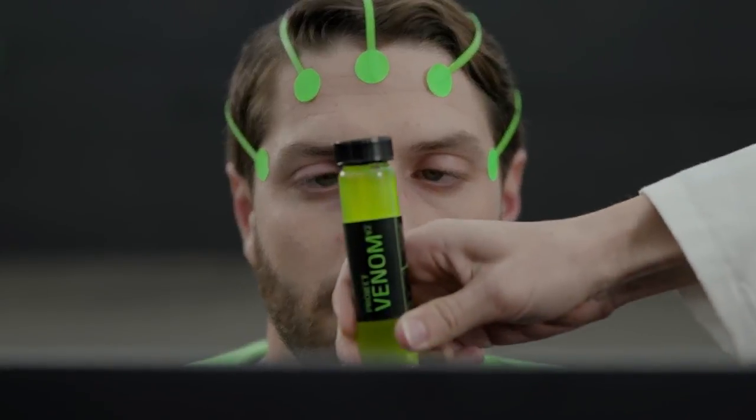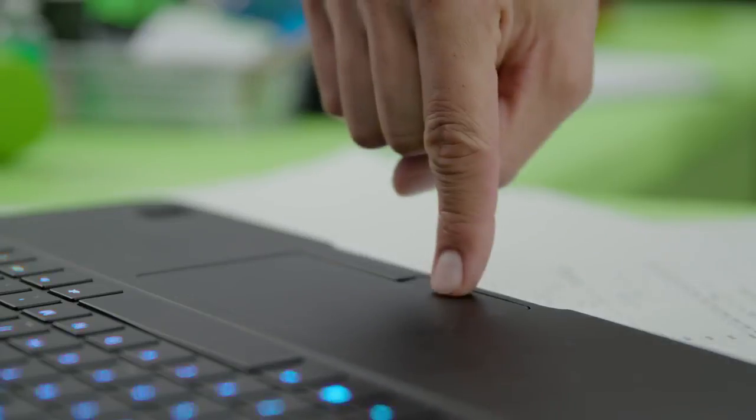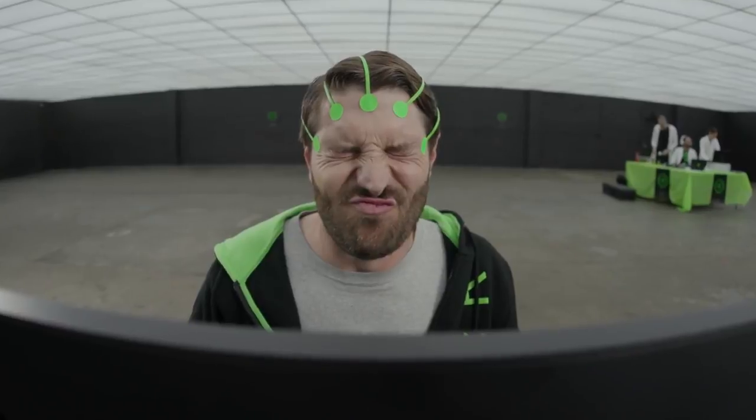Using Venom V2 is simple. One, insert Venom V2 into your preferred orifice. Two, select and customize your nano enhancements on Razer Synapse. Three, let the Razer Bot sink into your body.